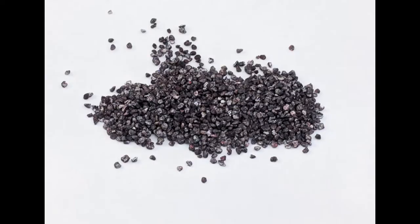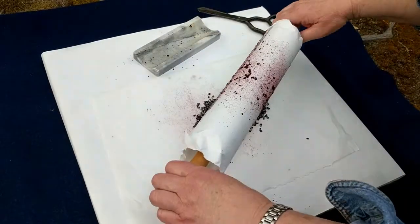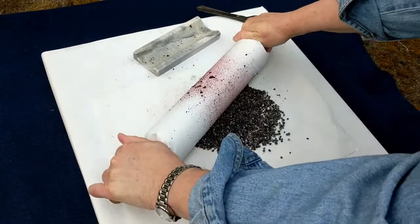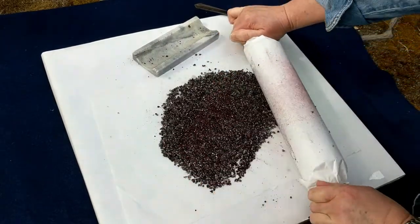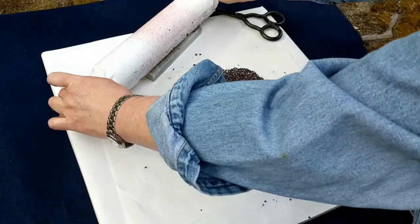Grind the cochineal insects. I'm using my marble cutting board and rolling pin, metate style, but protecting the marble with freezer paper. You could also use a dedicated coffee grinder or small food processor — they should not be used to process food afterward. This process releases the carminic acid from the insects.